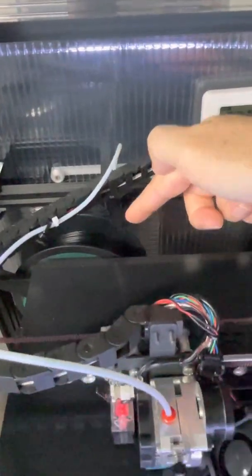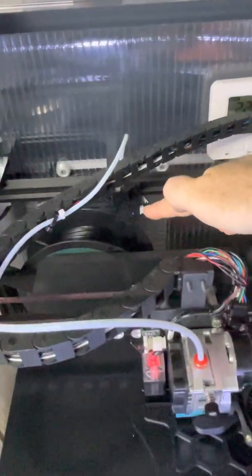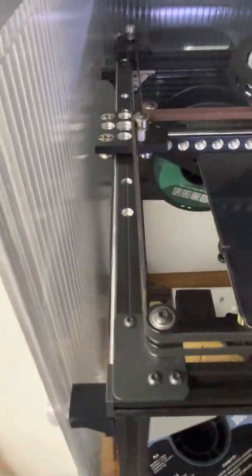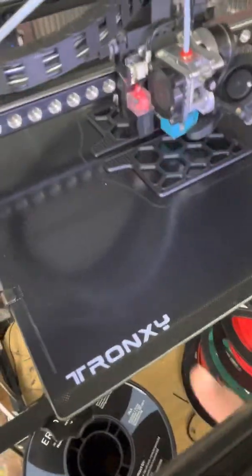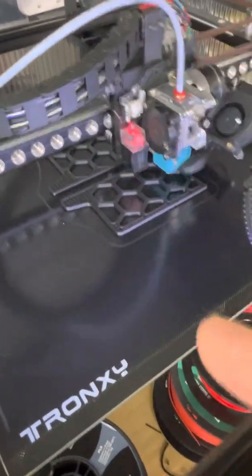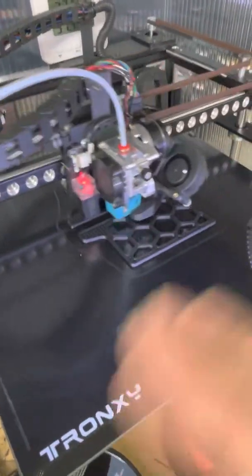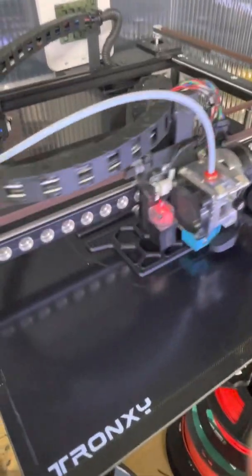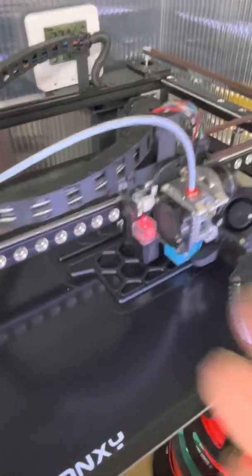I've relocated the filament roll on the frame where it's inside the enclosure — that helps keep it warm and dry. It gives me somewhere to mount the filament sensor, and the bracket I designed for that I've actually put on Thingiverse, along with the brackets I've used in making my enclosure. Now the print surface I'm using is the Tronxy coated glass. I know a lot of people hate this surface, but I find it treats me really well. When the surface cools down the prints pop free — there's no need to clean the bed or scrub anything between prints.